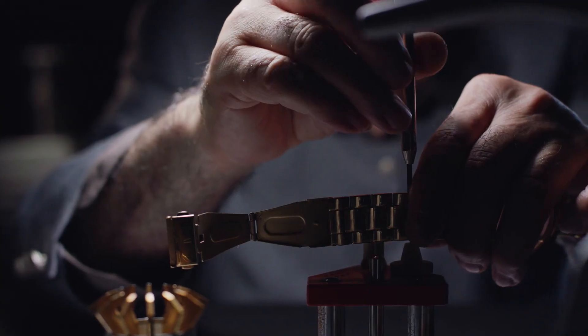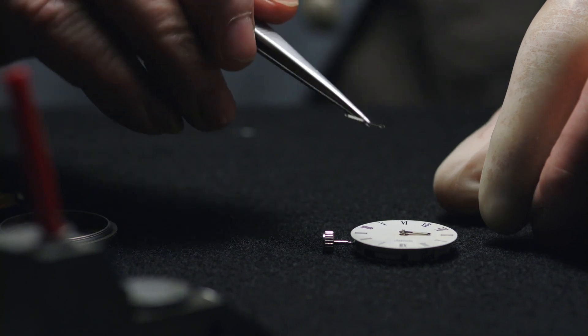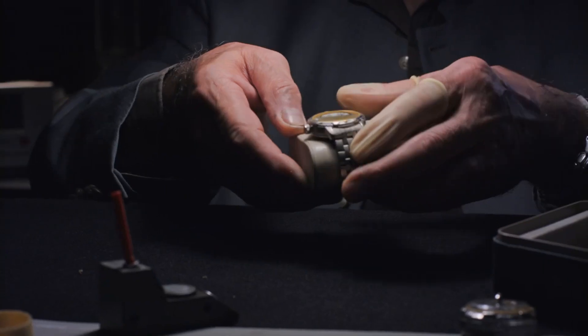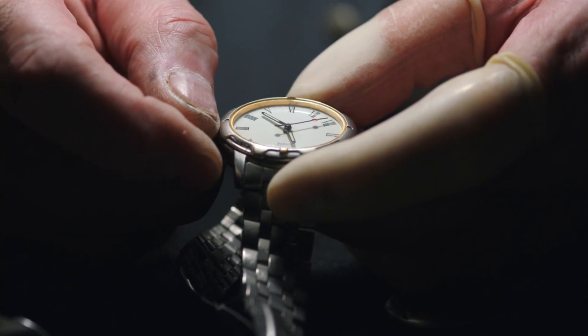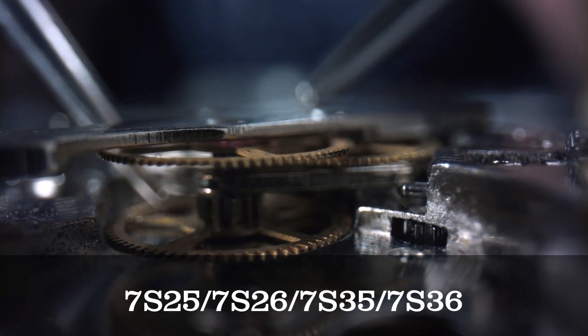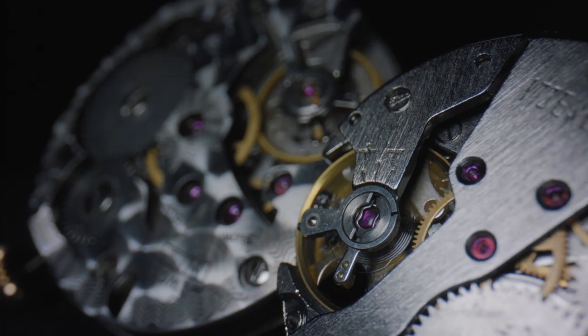While the location of the crown may not be as significant to some, the durability of the movement appears to be more essential to others. For many years, Seiko 5 watches have been equipped with various movements, sometimes even within a single model. Eventually, the Seiko 5 settled on using the 7S25, 7S26, 7S35, and 7S36 movements, which are known for their reliability and have been used in many Seiko watches.